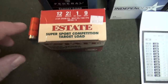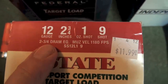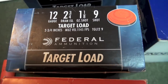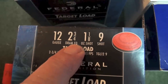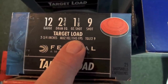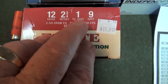Some might go in there and say 'super sport competition target load, that'll be a good one.' But I want you to look at one thing here. What's really important is the DRAM equivalent. This is two and three quarter DRAM, muzzle velocity 1180 - anything under 1200 is low. Federal target load: 12 gauge, two and three quarter inch, two and three quarter DRAM. The DRAM is a measure of powder in the shotgun shell. It's one and one eighth ounce of nine shot, traveling at 1145 feet per second. This is a low powered shotgun shell.